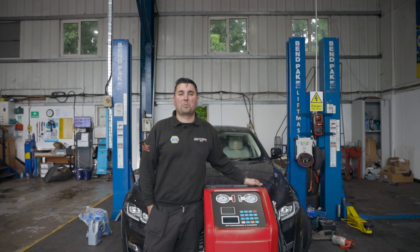Hi, I'm Ant from AAK and today I'm here with Professional Motor Mechanics magazine to review the Fortron ATF Exchanger and Cleaner.